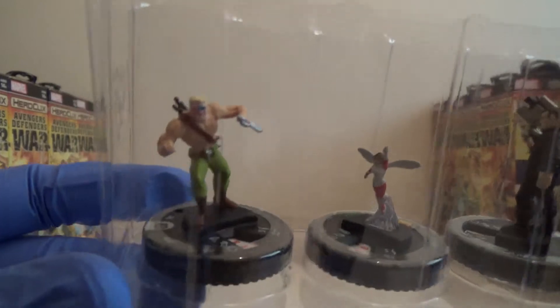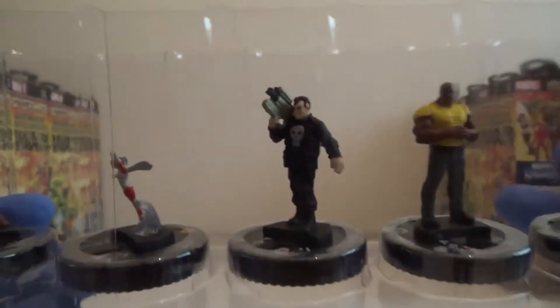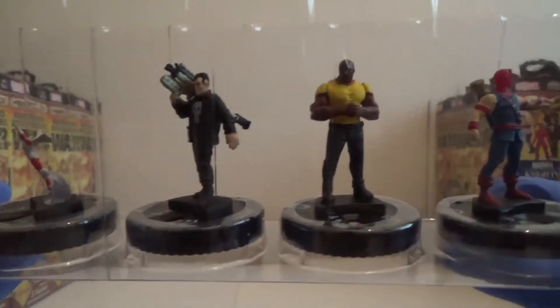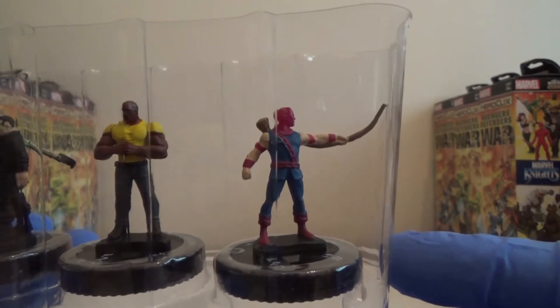We've got a Rare Nuke. We've got Wasp. We've got Punisher carrying what looks to be quite a big sniper rifle. We've got Luke Cage. And we have got Hawkeye, who looks like he's sort of pointing at his target.